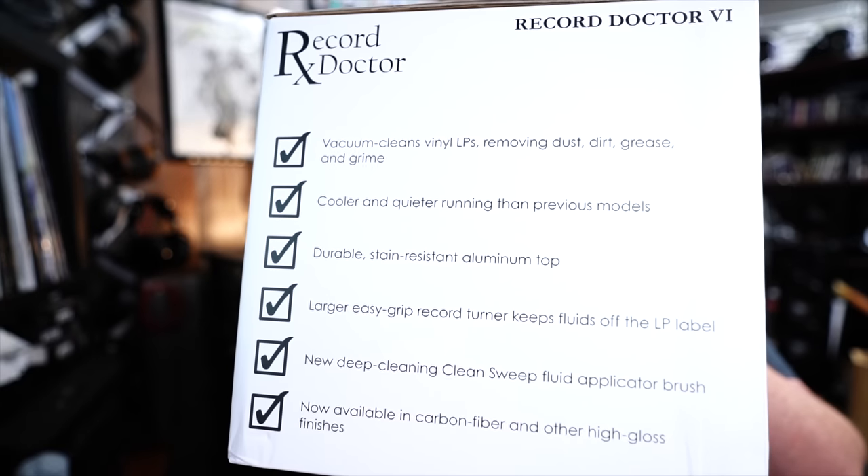So what does the box claim that this thing does? Well, it vacuum cleans vinyl LPs removing dust, dirt, grease, and grime. It's cooler and quieter running than previous models, which is good. Durable stain-resistant aluminum top — though I'm not sure what's going to stain it. I guess don't eat a meatball sub right over the top of it. If you know why marinara sauce stains plastic, drop it in the comments.